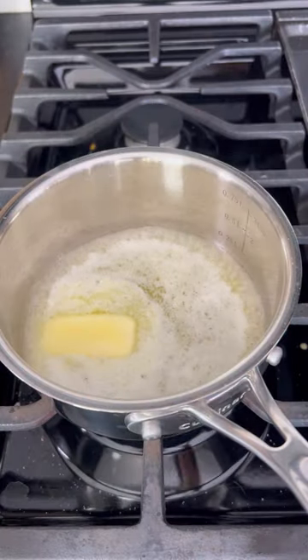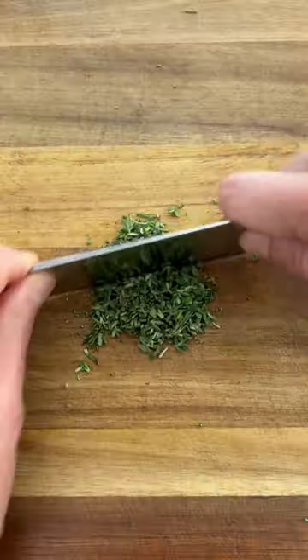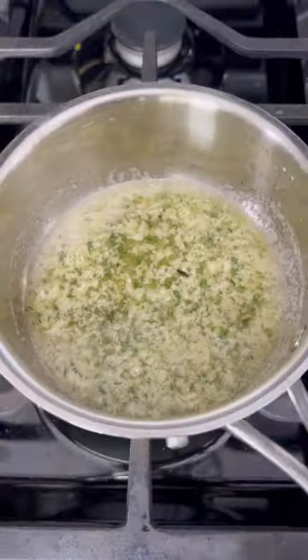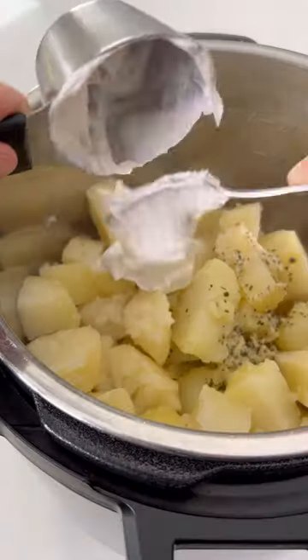Now we're going to cook up that delicious butter sauce. Melt four tablespoons of butter in a saucepan and add some garlic and fresh herbs. Saute this for a few minutes or until the garlic and herbs are fragrant.